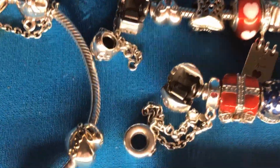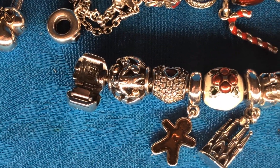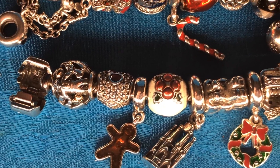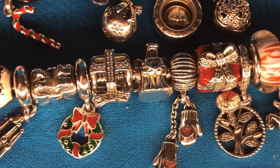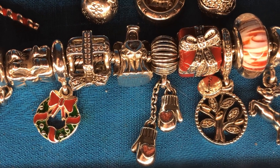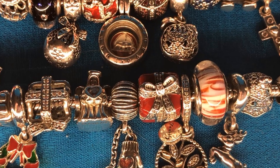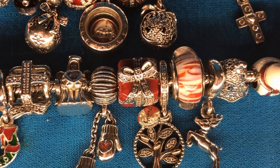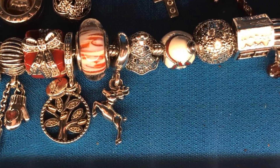Let's start with one of my Christmas bracelets. I have the cute little gingerbread man that's enamel, the Christmas pudding, the Christmas wreath, the tiny little mittens with the adorable little hearts on them, and the red present. I actually have two of those so you'll see it on another bracelet. We also have the snowman.